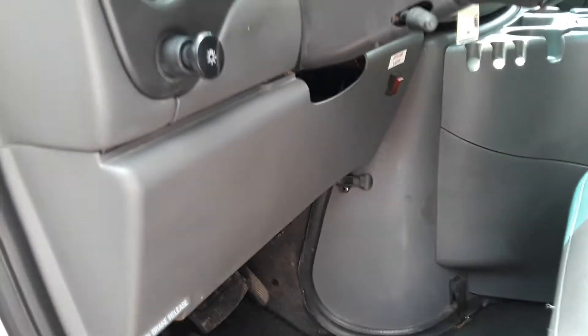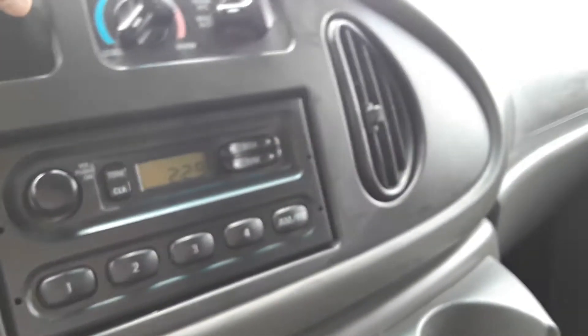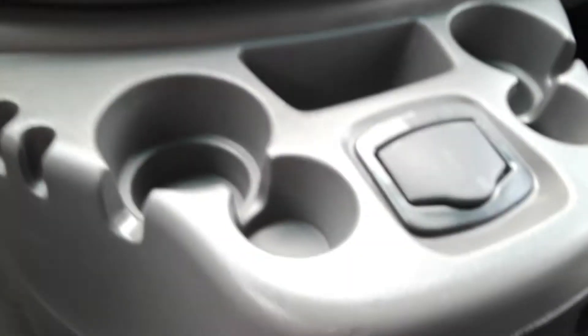Check the miles on the truck. AC blows cold. AM FM radio, cup holder there.